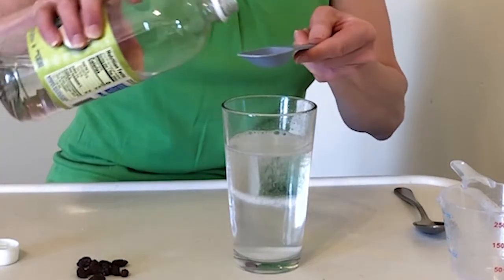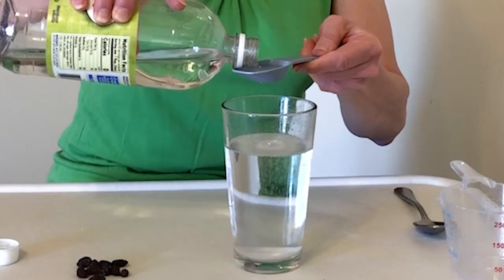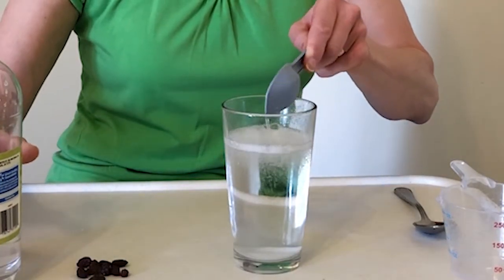We're going to add one more — so I'm adding four tablespoons of vinegar total, and each tablespoon I'm adding very slowly so it doesn't come over the top of the glass.